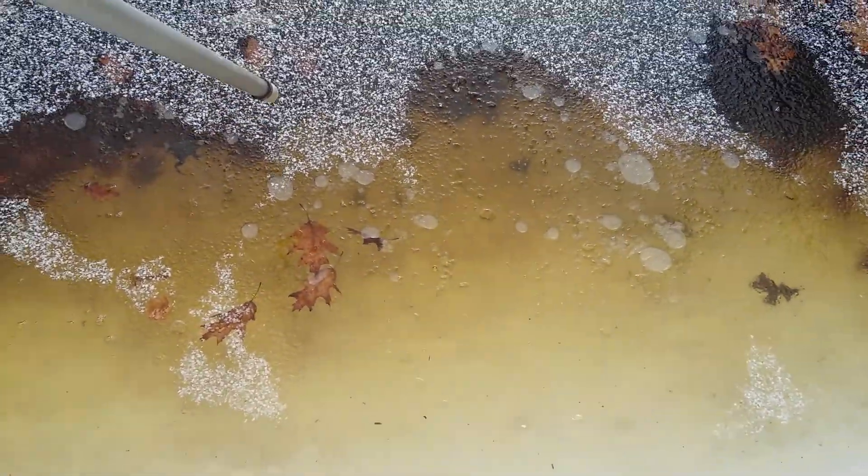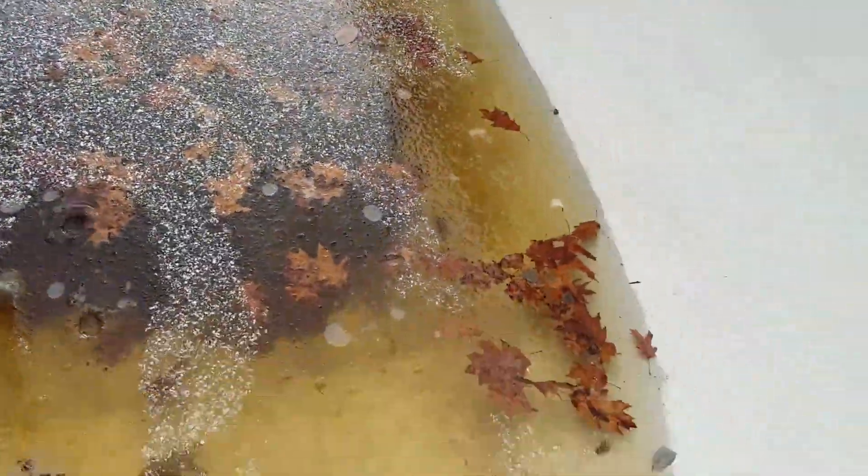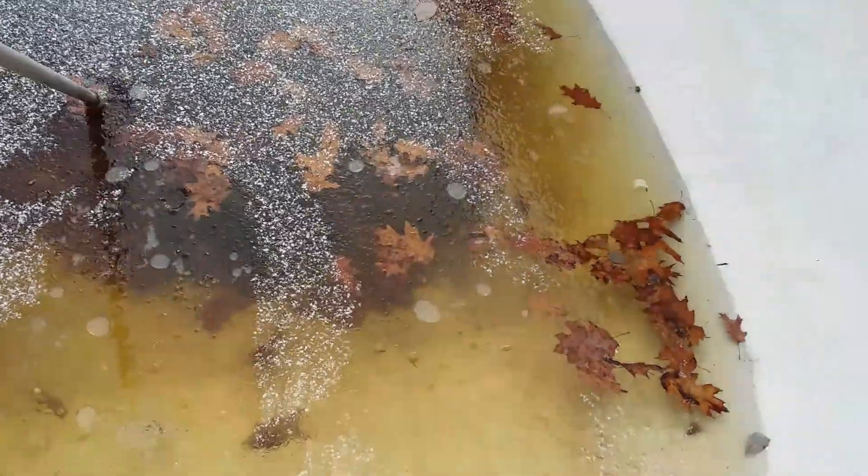Obviously I know not to skate into this until I've got a wetsuit on. So this is cool.